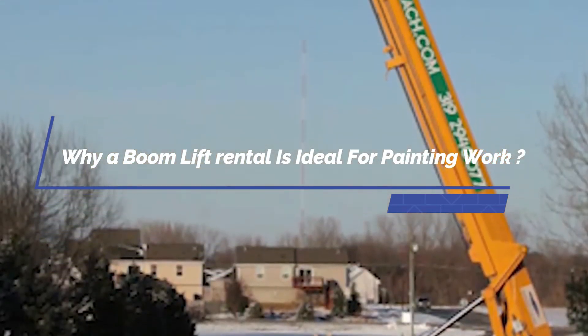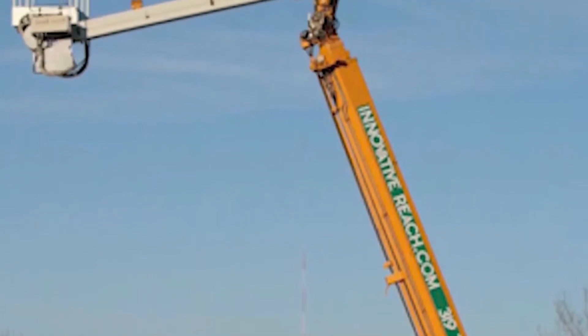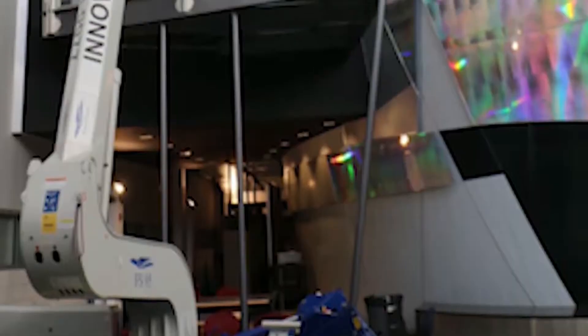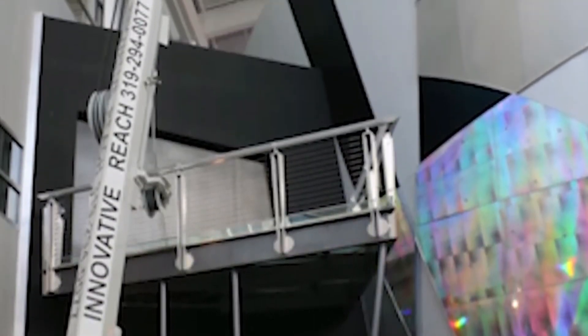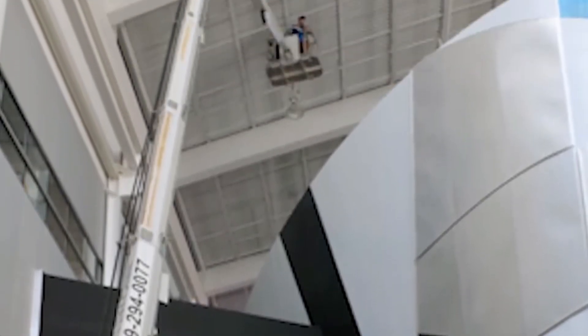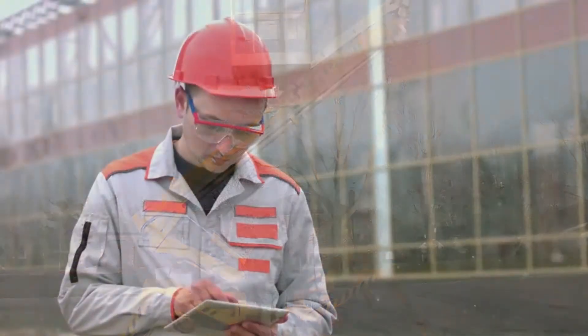Why a boom lift rental is ideal for painting work. A boom lift is a great choice if you need to maneuver around objects. The long arms can be angled in many directions to access hard-to-reach places. Boom lifts, also known as a man lift or cherry-picker lift, have a platform attached to them at the top of the arm. This arm can carry a single person at hard-to-reach heights efficiently and safely.